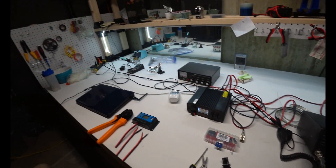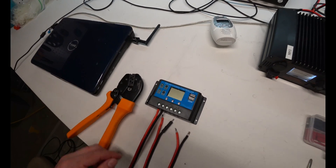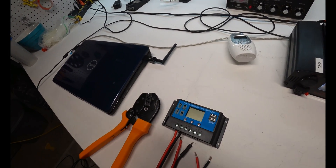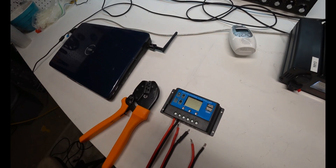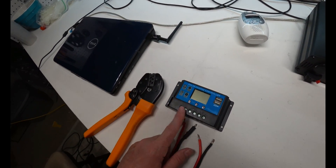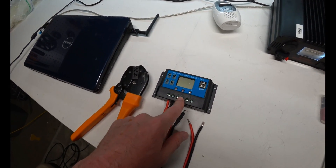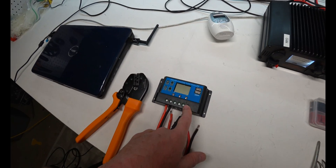My latest project is a solar charge controller. What this does is it keeps your battery from overcharging when you use a solar panel. There are three inputs and outputs: the solar panel, the battery, and then the load — the thing that you're using.